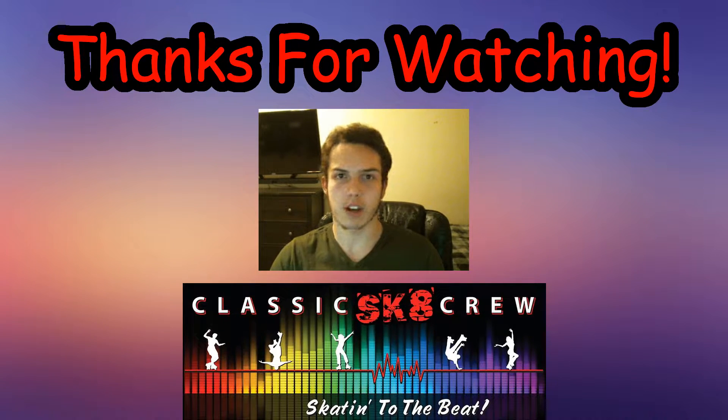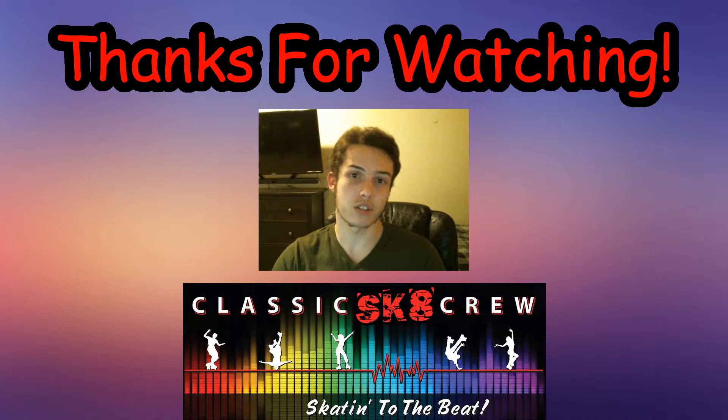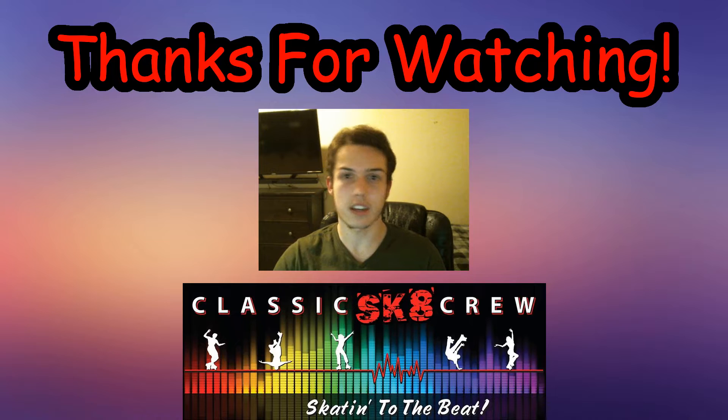Thanks for watching part five of how to roller skate. I hope it helps you get started on going backwards in skating. And don't forget to check out other parts and tutorials as well, and like, comment, and subscribe on this video. Have a nice day.